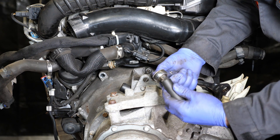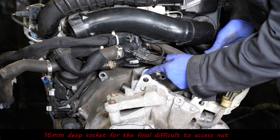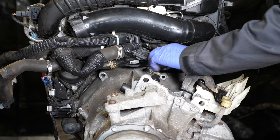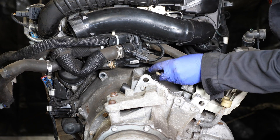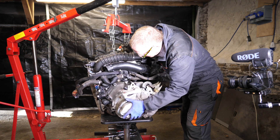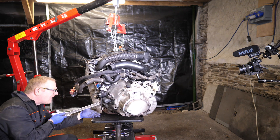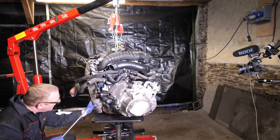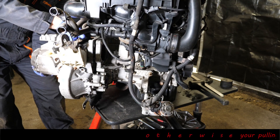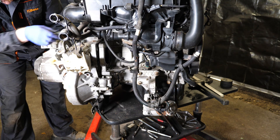This is the final fixing holding the gearbox onto the engine block. I won't undo it all the way just yet — leaving it on but loose provides some safety so the gearbox doesn't suddenly drop to the floor. I want to make sure it's completely away and off those studs, but it's getting caught on the lower studs because gravity is pulling the heavy gearbox down at an angle. I think we're away now, so I'll take that last nut off.